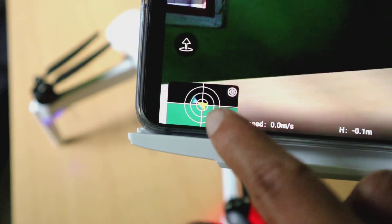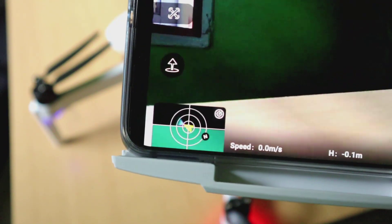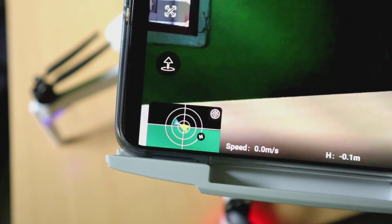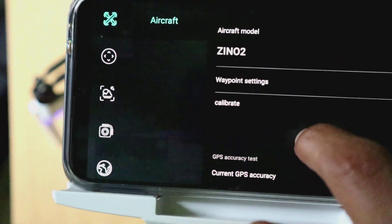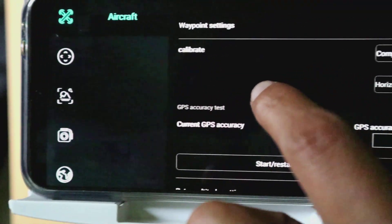Yang berbeda adalah pada layar ada tampilan kompasnya. Kita tahu di Juno 1 itu tidak ada, jadi dengan tampilan kompas ini kita bisa tahu posisi kepala Juno atau arah saat menghadap.